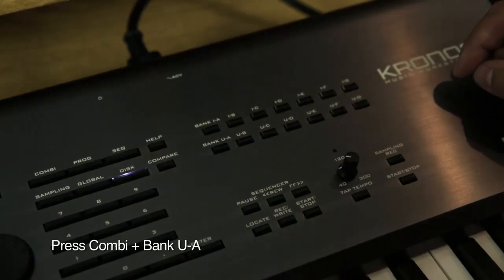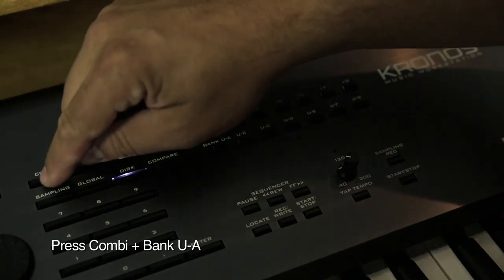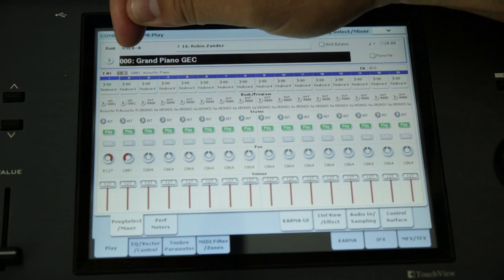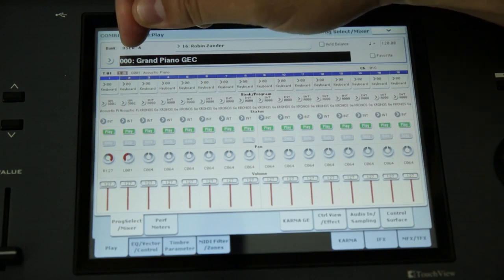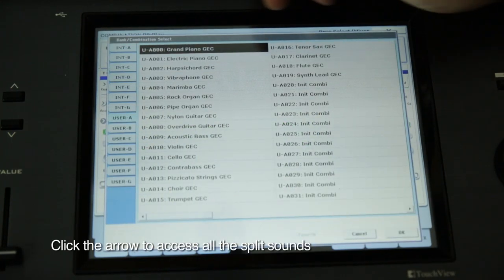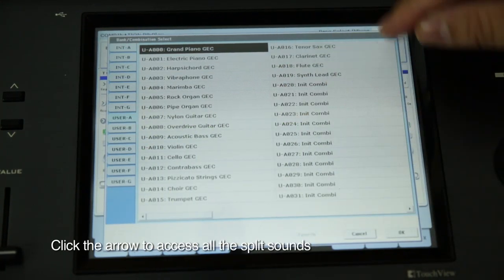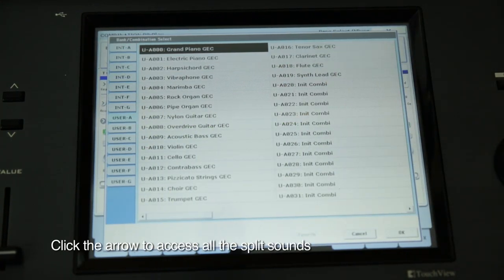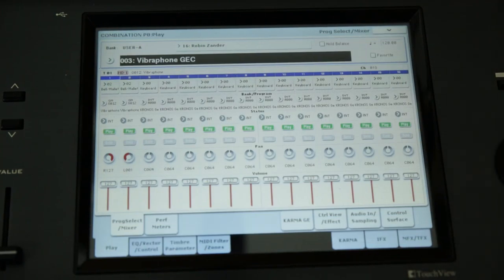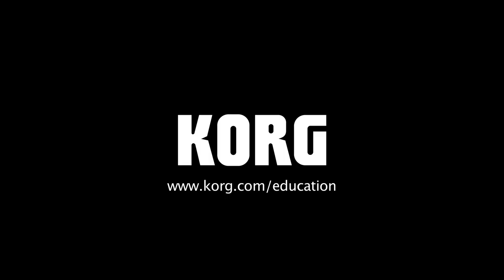To access the split sounds, press the Combi button and then press the Bank User A button. There's a small arrow just to the left of where you see Triple Zero Grand Piano GEC. Touch this arrow, press OK, and now two students can enjoy their own individual performances at the same keyboard. Thanks for watching, and if you have any questions, you can contact us at Korg.com/education.